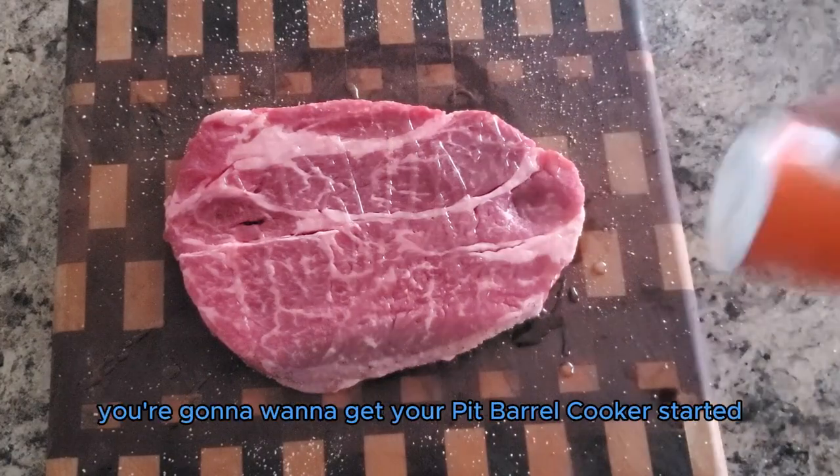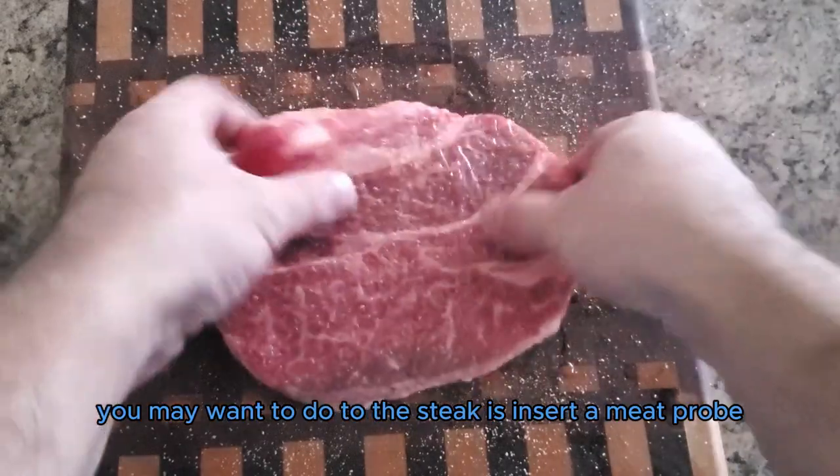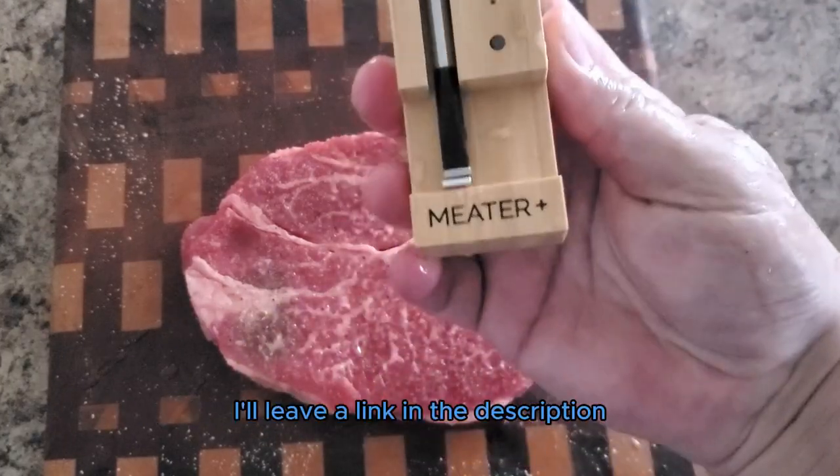In the meantime, you're going to want to get your pit barrel cooker started. One additional thing you may want to do to the steak is insert a meat probe. Today I'm going to be using the Meter Plus Meat Probe — I'll leave a link in the description.